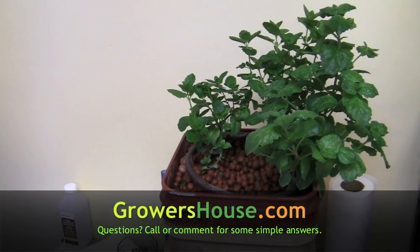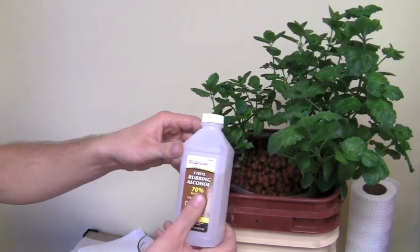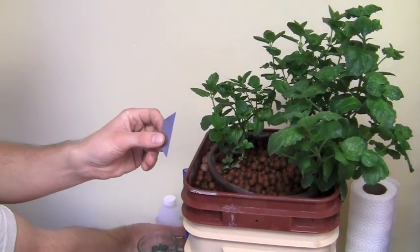Hey everybody, this is Joe from Growers House and today we are going to teach you how to clone. The first thing you want to start off with is a sterile environment. I just washed my hands and I have this ethanol rubbing alcohol to sterilize my razor to prevent any bacteria from entering our cut zone.